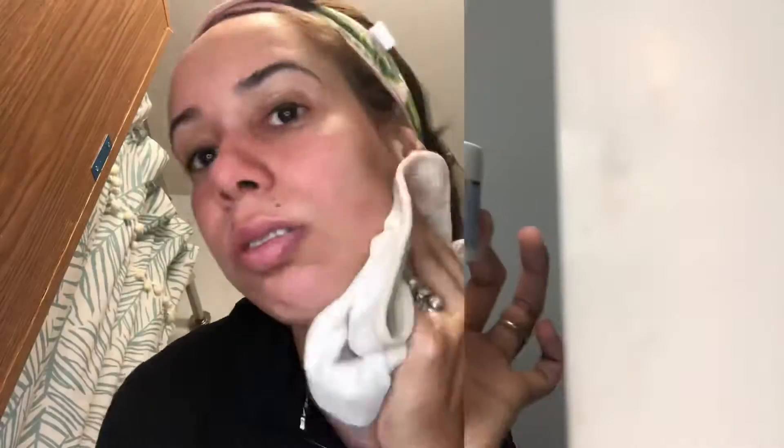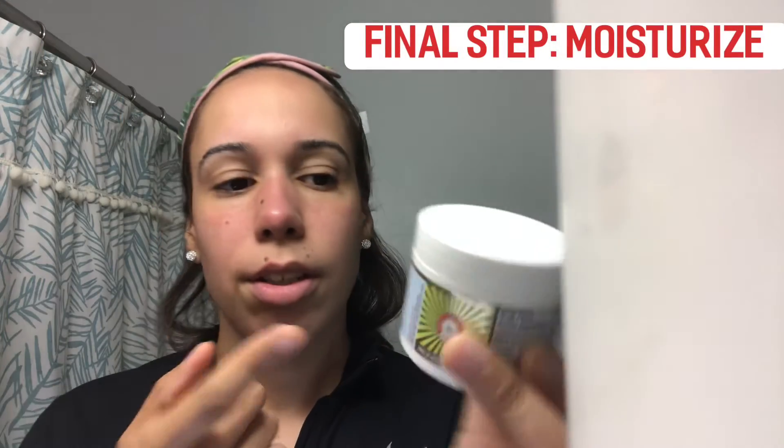Ultra Repair Cream Intensive Hydration. Use it.